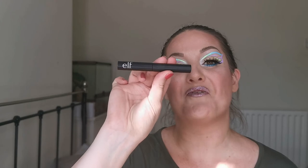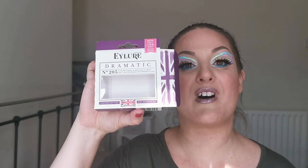The blusher I've used is the e.l.f. one in Brilliant Mauve. The highlighter I've used is from Makeup by Lisa — it is Pearl. I used the e.l.f. eyeliner and the W7 Flirty Eyes mascara. The lashes I have on are the Eyelure Dramatic number 205 — I thought they'd go with the butterfly effect. And on my lips I have the Revolution lipstick in the shade The Rebellion.